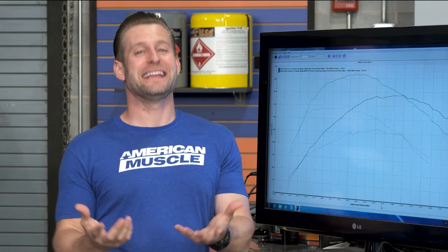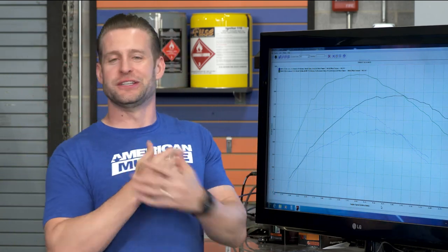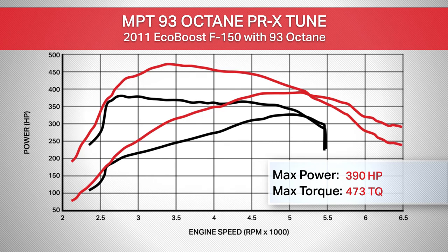If there is ever any reason to tune your EcoBoost-powered F-150, this is it. Absolutely stupid gains everywhere throughout the power band — ton of low-end torque, ton of high-end power, peak and curve gains. This truck is making it all, and quite frankly, it's just going to feel like a completely different truck out on the street.